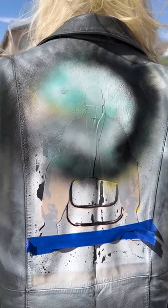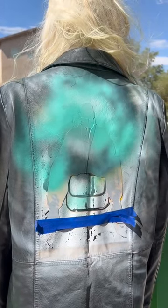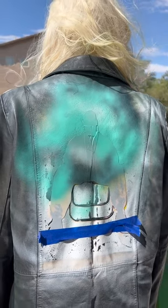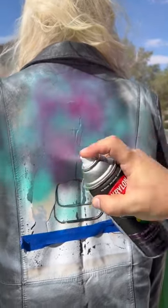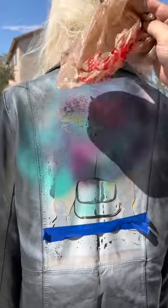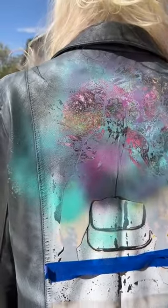Trust me, trust me. Okay. A bit like that. And then we're going to get a bit of purple again, like this. Like that. I'm going to take a bag and just kind of dab all that, like this.